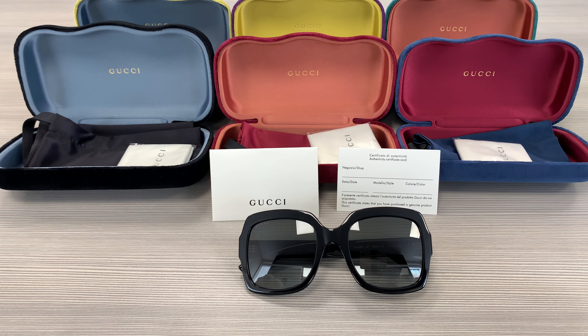Hello everyone, my name is Effie from Joylot. We'll be taking a look at this Gucci model GG0036S in color code 001. It's a black color frame.